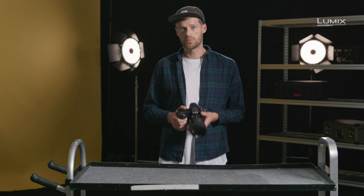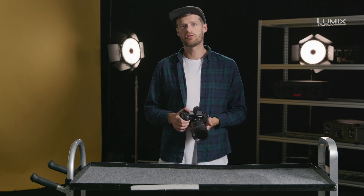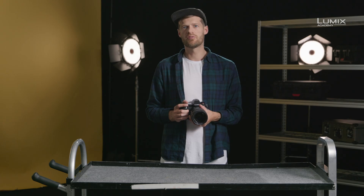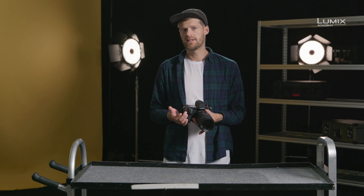New to the Lumix range with the S1H is the inclusion of a recording indicator and front and rear tally lamps. These features are designed to allow you, the filmmaker, your crew and everyone else on set to see when the camera is rolling. The S1H has tally lamps front and rear. These are user selectable, so you can choose to have them both switched on, choose to have either front or back on, or have them turned off completely.